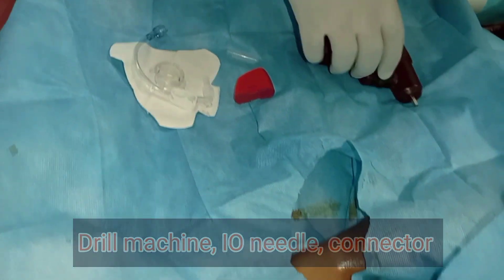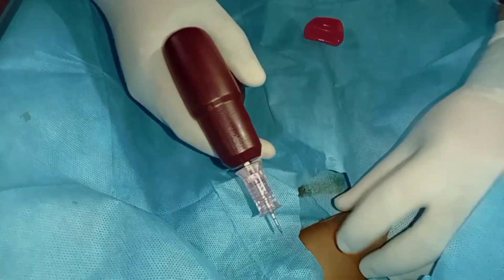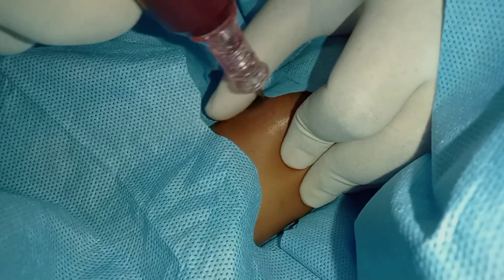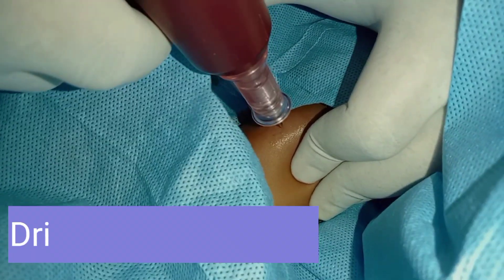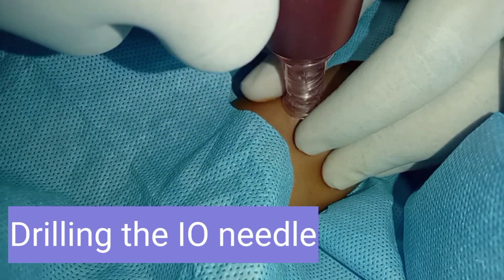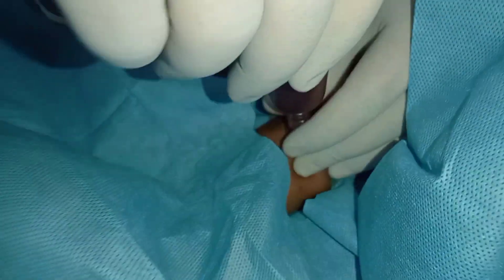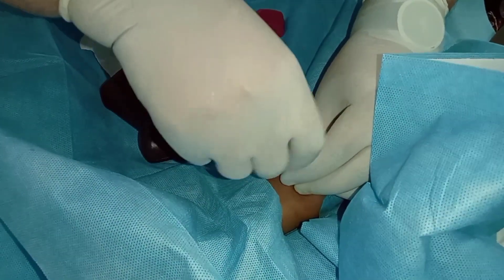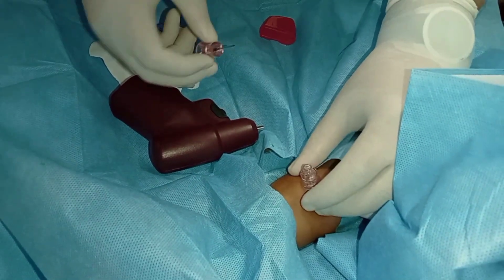Keeping the equipment here — the intraosseous needle in the middle with the drill machine and connectors on both sides. After assembling the intraosseous needle to the drill machine, it is time to fix the bony point with one hand and to insert the needle with the other hand. Once the needle is inside, a feeling of give-away sensation is felt, and the drill is disconnected. The needle is now very firmly fixed to the bone.